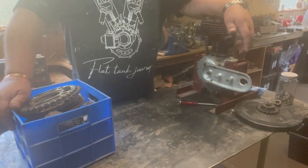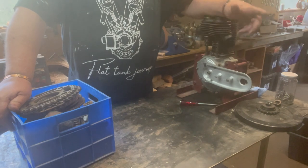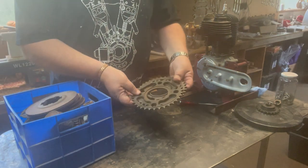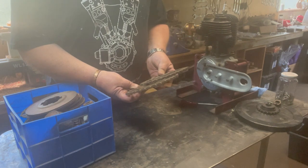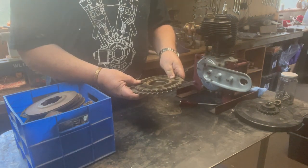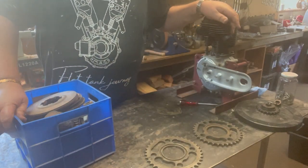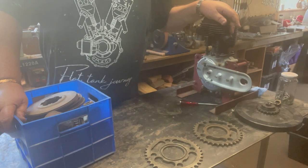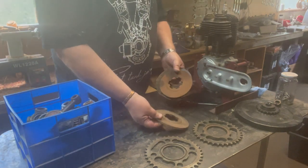Well it's actually the next day from the previous footage you've just seen and I found another container that I forgot to video. A 34 and a 36 inch sprocket - I'm not actually sure what they go on, they are rally. I think they're clutch side but I'm not sure. And then a heap of clutch plates.